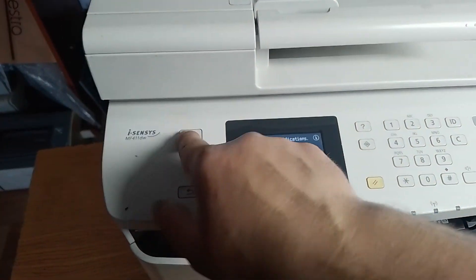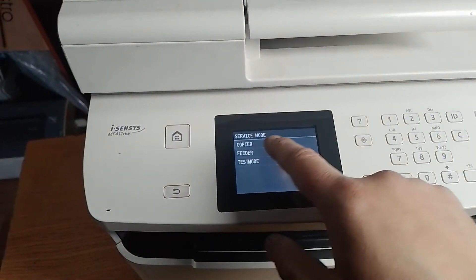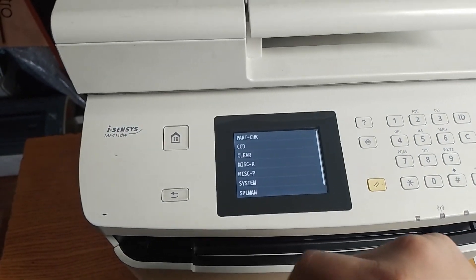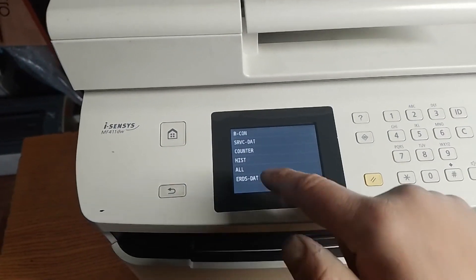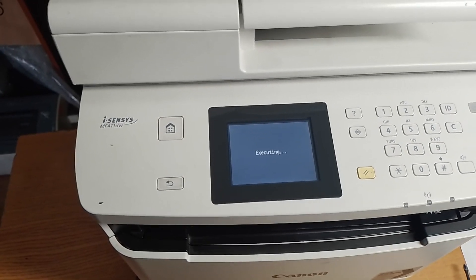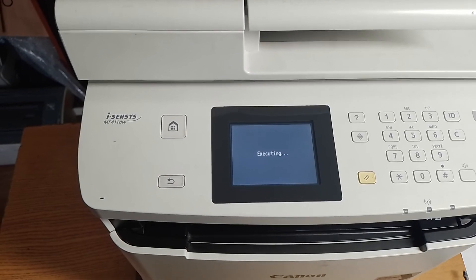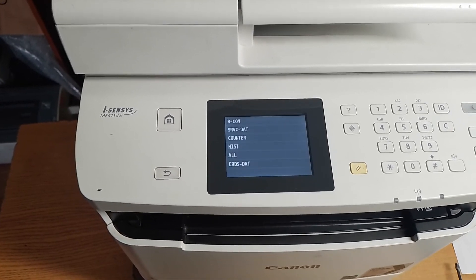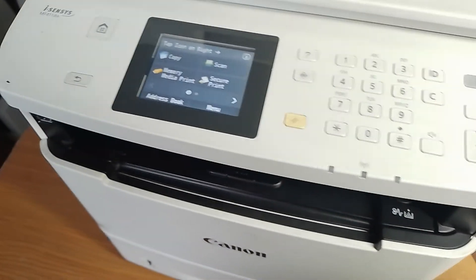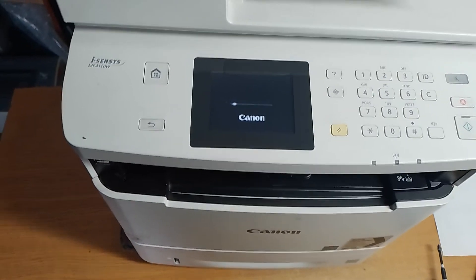To make a factory reset, push Home, then 8, then Home, then Copy Function, Clear All, Yes. Settings will be reset. Then go back, back, back, back, power off and power on your device.